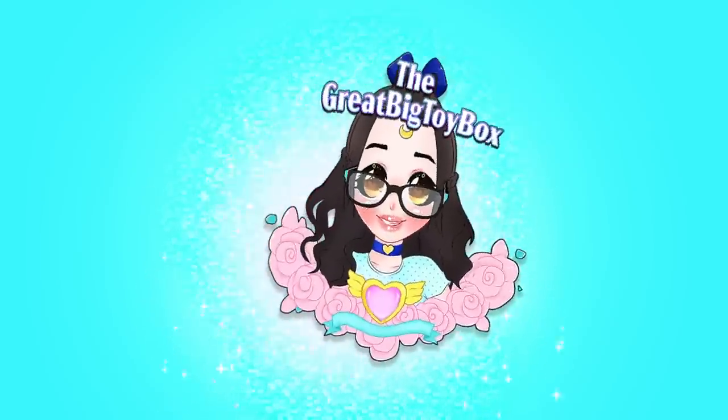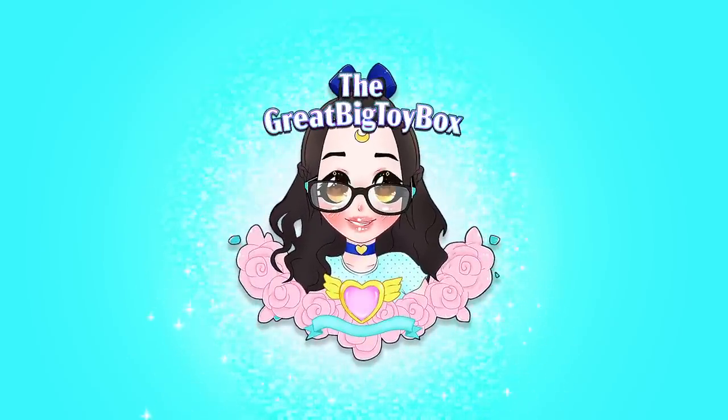I'm a sucker for animatronic toys. I think they're really cute as long as they're not going... Hey Baybats! I'm back and today I'm going to be checking out Frankie the Funky Flamingo, which is a new-ish product that was sent to me for free so I could check it out and give you guys a review.